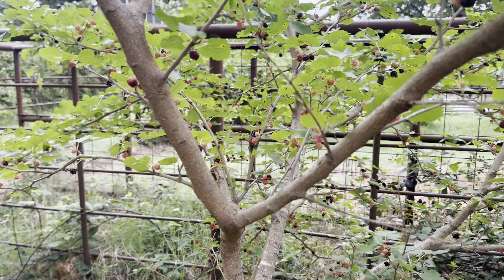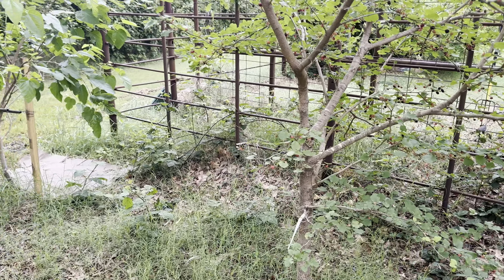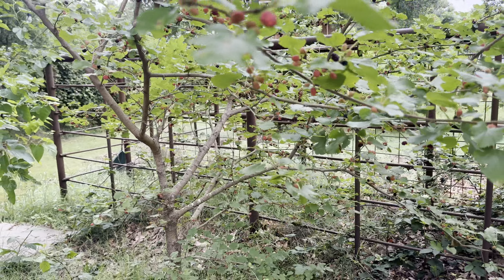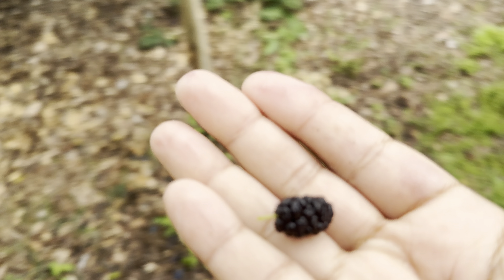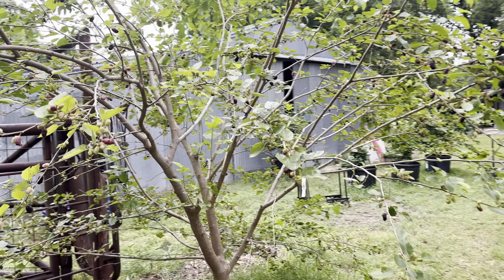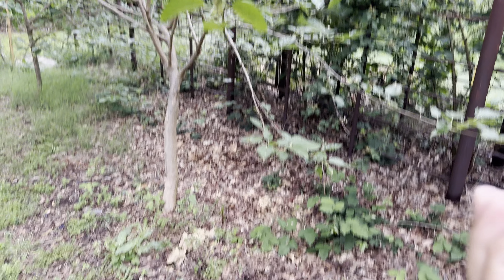The ones I've been harvesting are these tiny ones, so they have potential to get bigger. The bigger it gets, it develops a slightly larger fruit set. This is all organic — I don't spray anything, fertilizer is just broken down oak leaves.